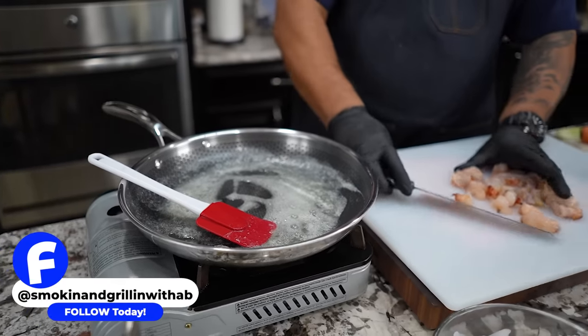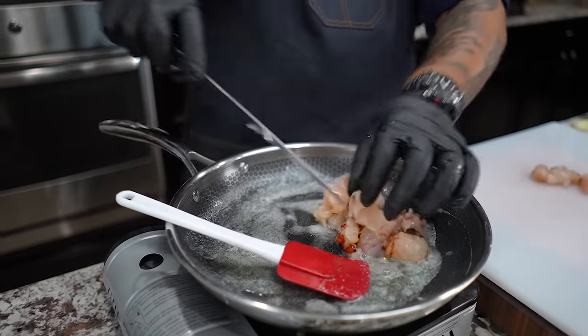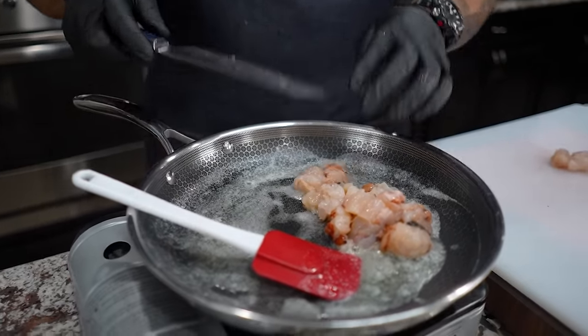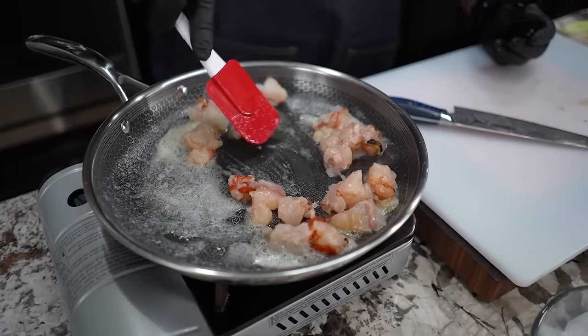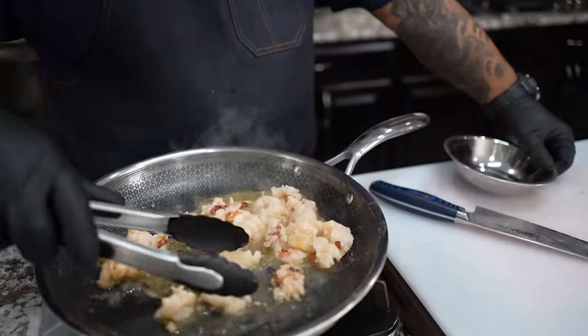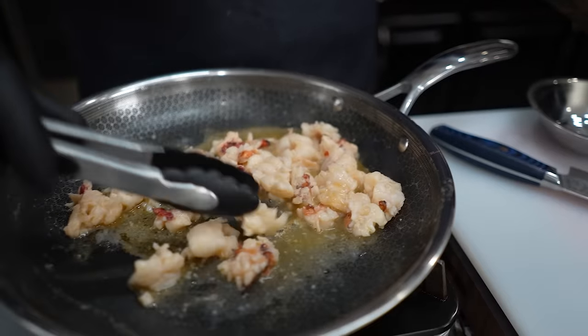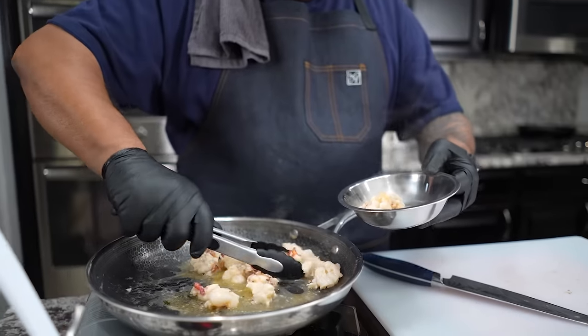So now let's go ahead and put the lobster in there. We don't want to overcook it. Look at this right here — this is about as far as you want to go. On that low heat it should only take you about three minutes.